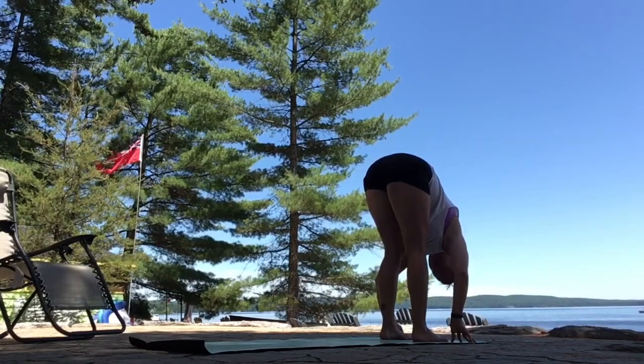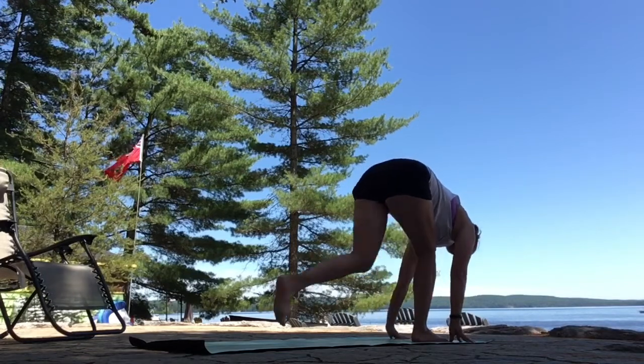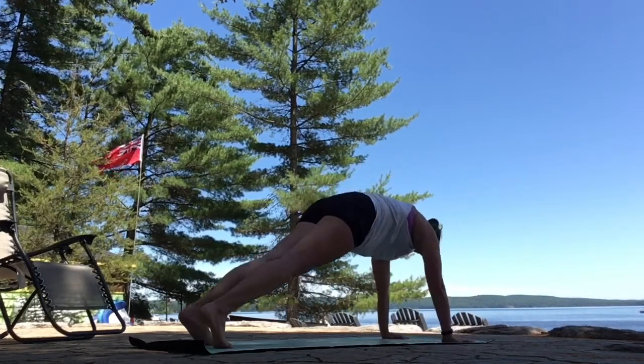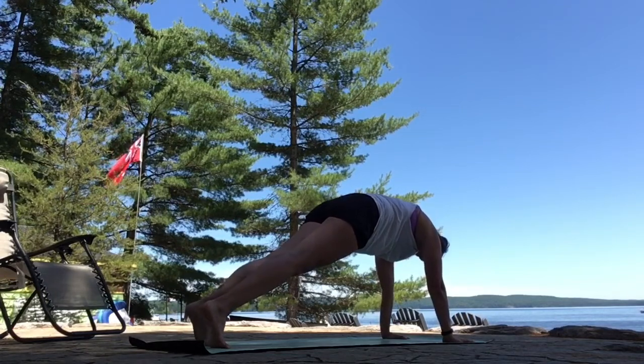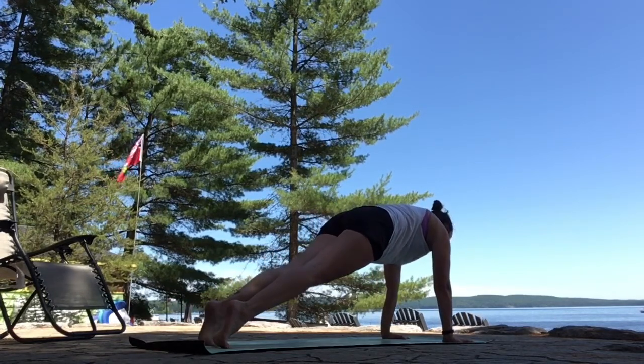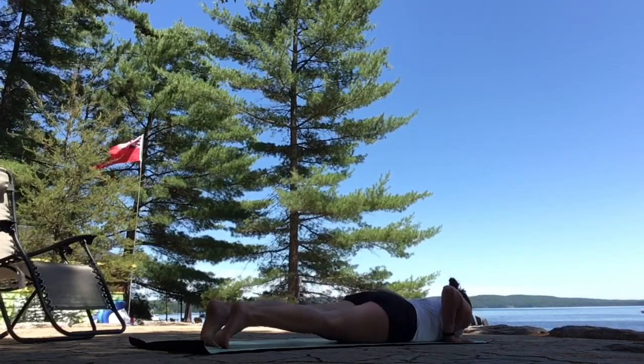Let your head hang heavy. Inhale, lengthen, look a little forward. Exhale, step back to plank — toes or knees. Push the floor away. Crown goes long and forward. Breathe in. As you breathe out, elbows tight. Lower all the way down to your mat.